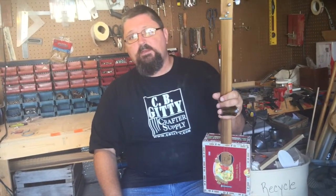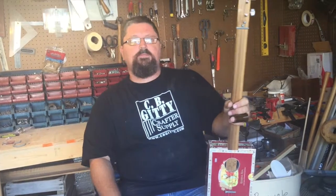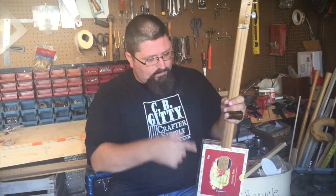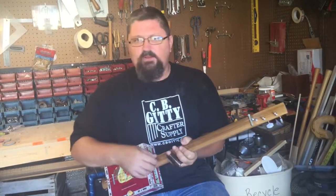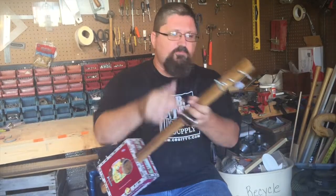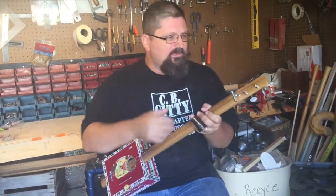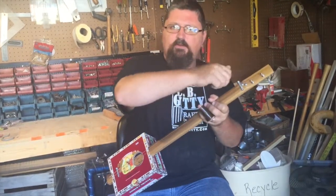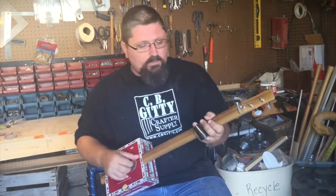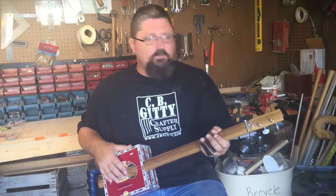Depending on how innovative you are, it could cost absolutely nothing. Back in the Depression era, they would take a stick, a box, and for their strings they would find their own strings. When we build one here we're going to use regular guitar strings and guitar tuners, but those folks would use bent nails for their tuners and bailing wire or screen door wire — so it could be 100% free if you were innovative.